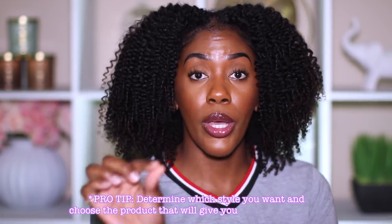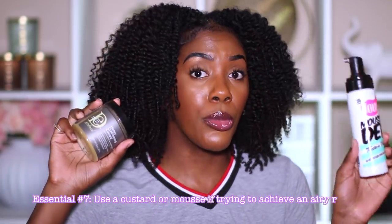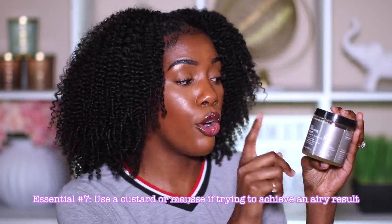Now let's get into the fun part — the styling process. A really important part is the actual styler. With whatever style you are doing, say you are not protective styling but doing a twist style — it is very important to note what type of result you want and pick the product around that result. Say you are doing a twist out or a braid out, but you don't want something really heavy — you want something more airy and fluffier because it's hot outside. In that case I would recommend that you use a custard or a mousse. This is the Design Essentials Honey Curl Forming Custard. Great to have on deck if you don't want such a strong hold twist out but something that is still popping and moisturizing. I recommend doing a leave-in conditioner, then following up with this custard — bomb for a twist out.